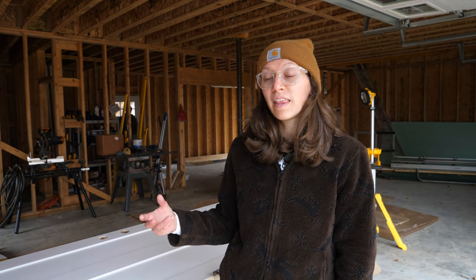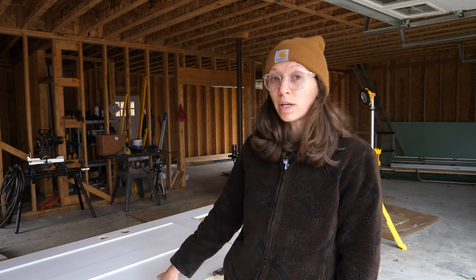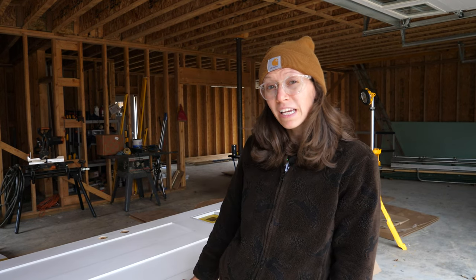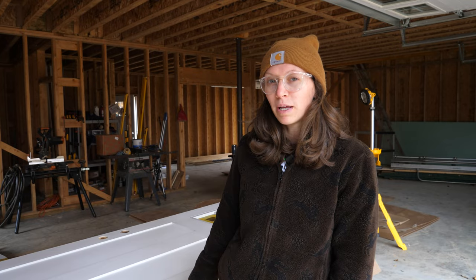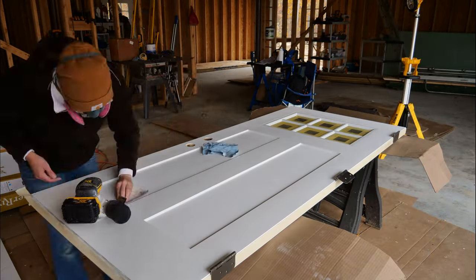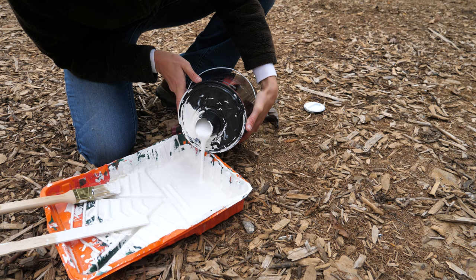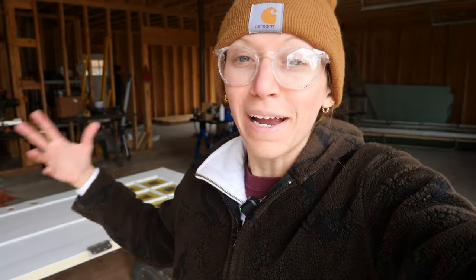A lot of other people said you should be sanding between coats. We didn't do that last time, so I may try that here — though I'm also a little impatient so I'm not sure I'll actually do it. The first round of sanding is done and the door is a lot smoother. I think this might have been part of our issue on that first door. I'm going to see how it turns out after the first coat and might sand after that to get a nice smooth finish.